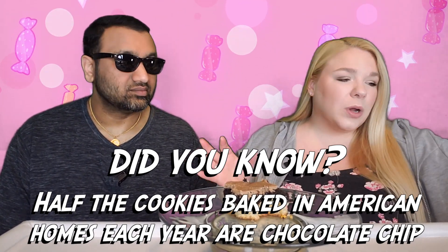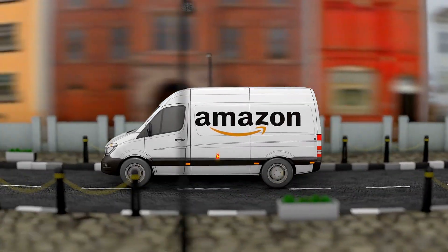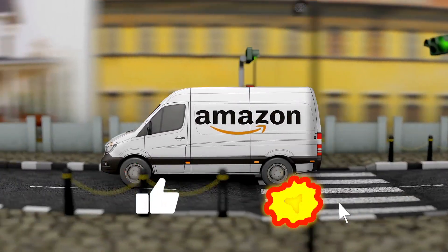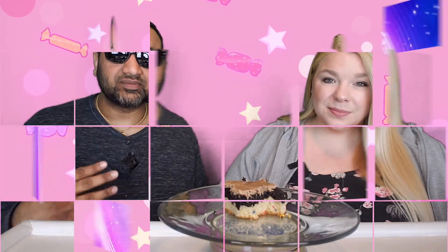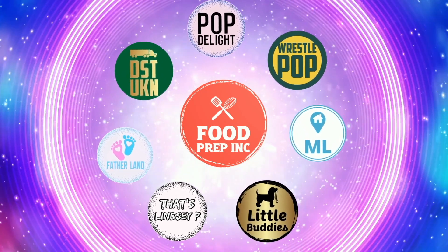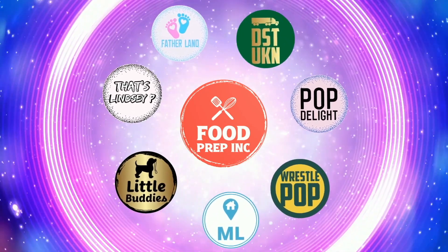I feel like they relied on very appealing packaging to mask very subpar ingredients. To sum it up: thumbs down, thumbs down. And if you guys buy from Amazon, use our Amazon link — when you do that, we get 10 cents, 50 cents, possibly even a dollar, which means we can continue to review things. Alright guys, that's the video. If you like what we're doing here, definitely check out our other channel, Food Prep Inc., and don't forget to give us a like and subscribe.